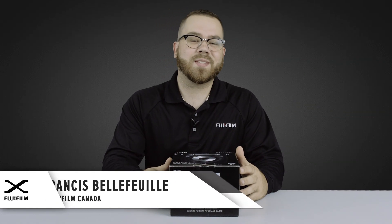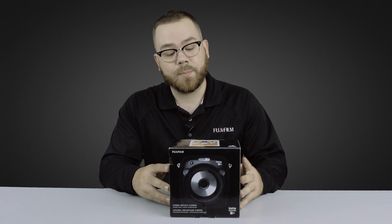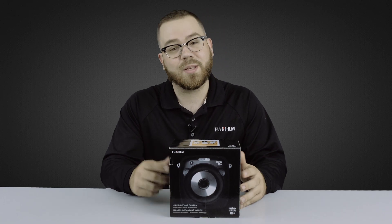Welcome back to the Fuji Guys. My name is Francis. Today we are going to unbox the brand new Instax SQ10 from Fujifilm. We're going to take it out of the box and get it ready to start taking some pictures. So keep on watching.